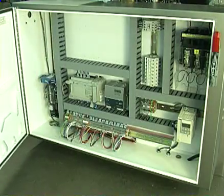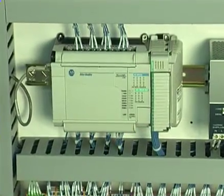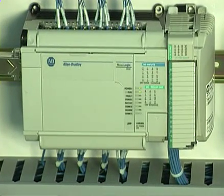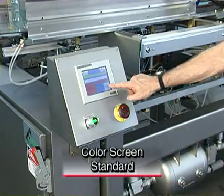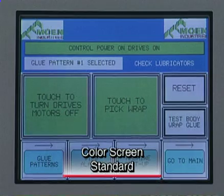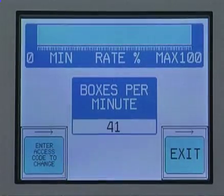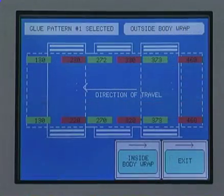Inside the machine's UL-compliant electrical panel is the 129B's high-quality programmable logic controller. It controls all sequential events, including the glue pattern programming. All electrical components within the panel are UL listed. A color touch screen is standard equipment on the 129B, providing simulated push buttons for machine control and on-screen feedback messages for the operator.